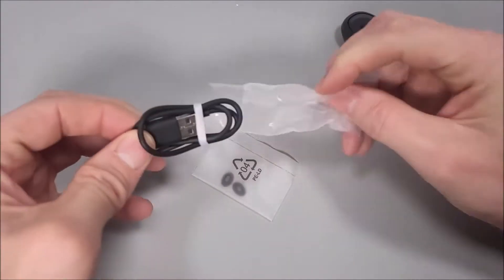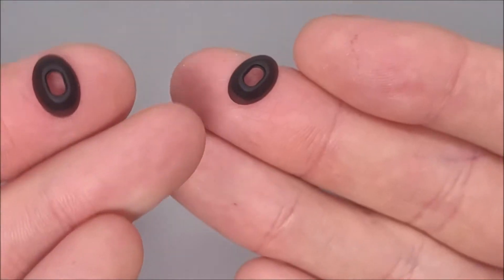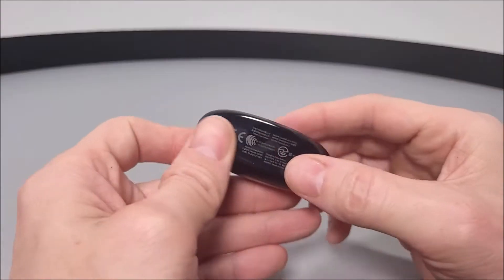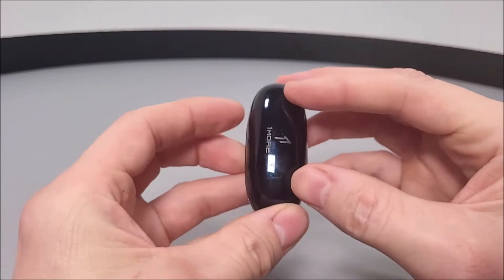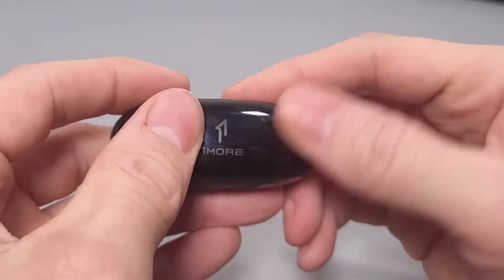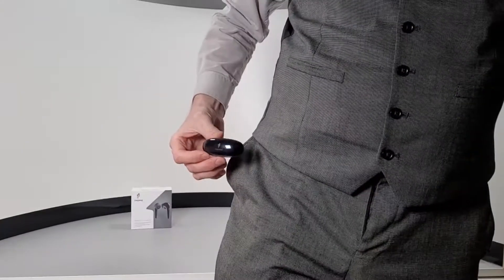Within the inner compartment, we are provided with a very short Type-C USB charge cable and one set of spare ear tips. Looking back at the charge case, it has a Type-C charge port to the rear and comes in a very shiny, glossy black colour tone, which is a bit of a fingerprint magnet, but fits nice and compact within your pocket.